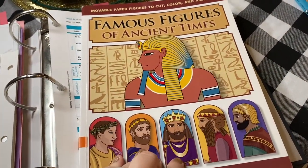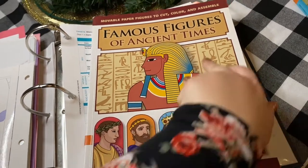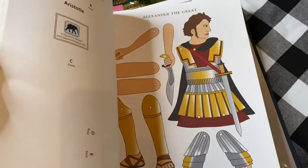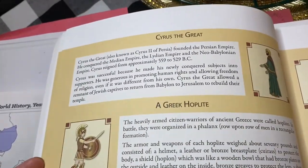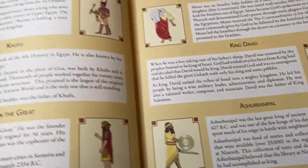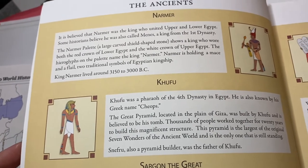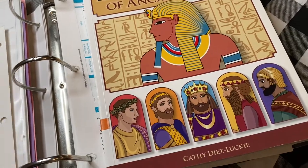We also did this — I purchased it from Sunlight as an optional add-in. It is not scheduled but it correlates to the curriculum: Famous Figures of Ancient Times. They're just these cutouts and you use little brads to connect them together. You can do the ones you color or just cut out. For my daughter in second grade, we just did the cutouts. It has information about the different people you would cover, and when we would read about somebody — like Narmer, as we came across them in our other history books — then we would make the little figures. It's really simple and great for all elementary school.